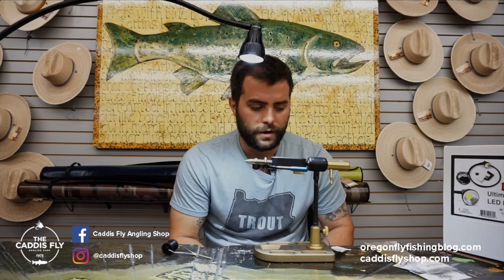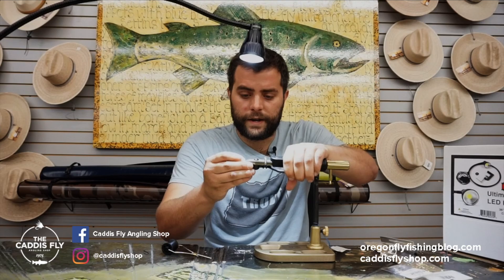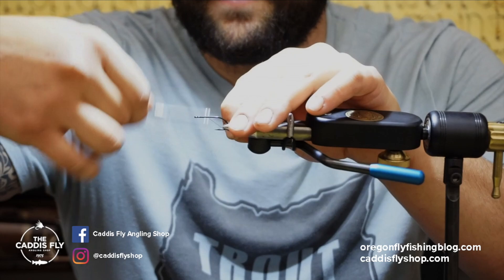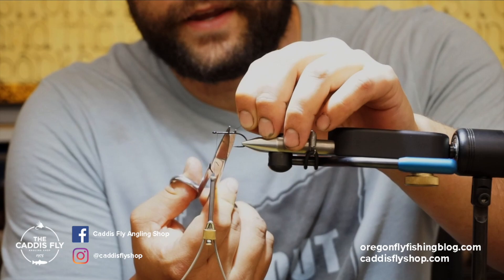First off, I'm going to start with a SL45 bonefish hook. These hooks range from a size 4 to an 8, maybe even a 12. I'll clamp this into the vise, always keeping it parallel with the hook shank to whatever surface I'm tying on. Then I'll apply thread, always wrapping away from myself, coating most of the shank but not all of it. I'll trim my tag end.